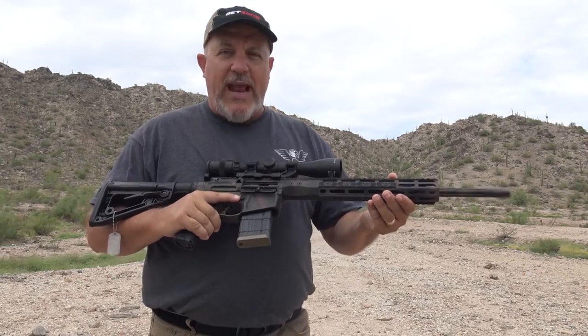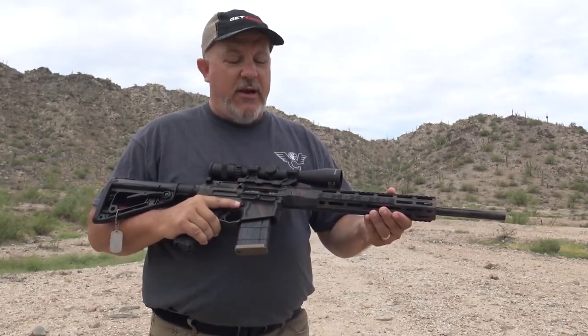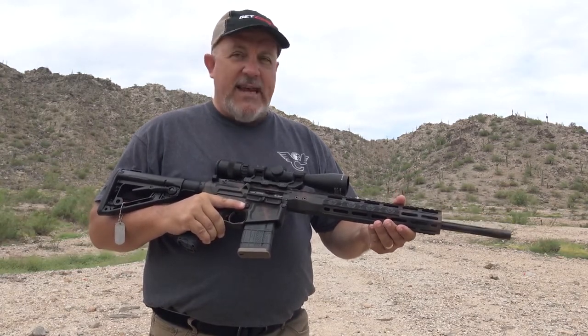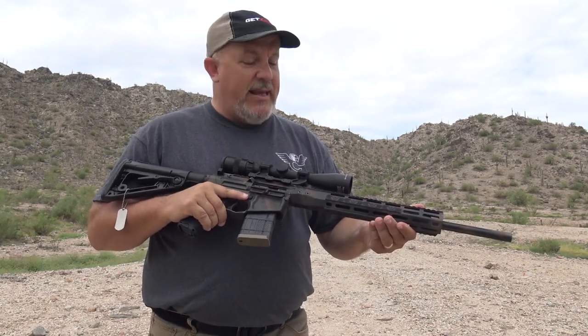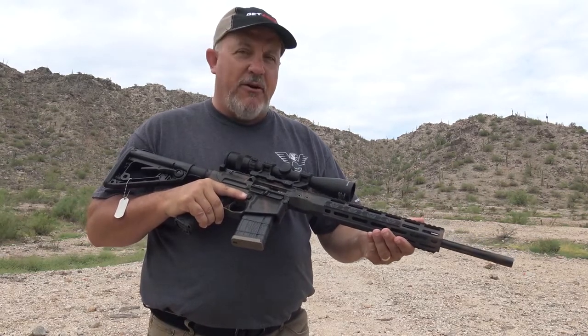Rare is the day that Bill Wilson produces a gun just for target shooting. He hunted this gun — I've seen video of him running it on hunts. The testing on this gun included shooting over 200 feral pigs in Texas. It's pretty exceptional, and honestly I can't wait to get out on the hunt and punch some hogs myself with this.